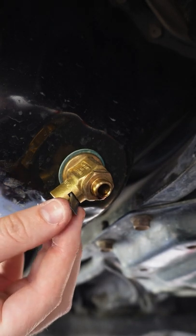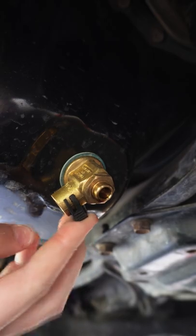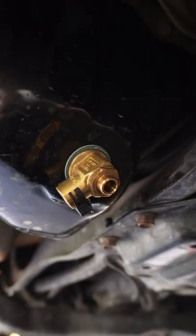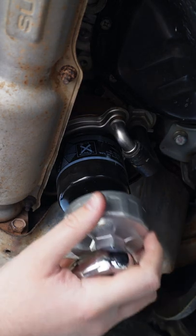Don't forget to close the oil valve back up and apply the safety lock. Give it a wipe and put the plug back on. Loosen off the filter and let it drain.